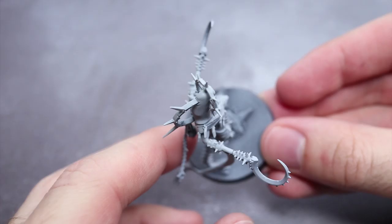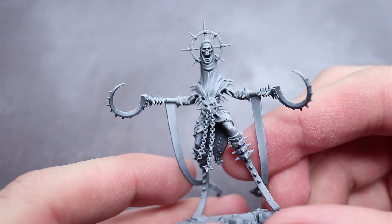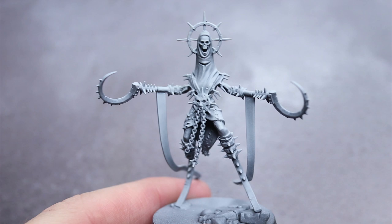At this point we have a model that has its shading but is essentially in greyscale. Over the next few steps we will be starting to apply some colour, and the best way to do this is by the use of contrast paints. The strong pigmentation and translucent nature of contrast means that when applied over areas of pre-shading like this, it will maintain that shading whilst simply adding colour. This means applying colour is incredibly quick and easy — perfect for speed painting.